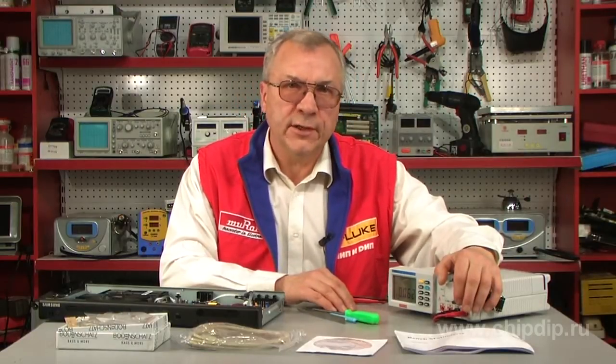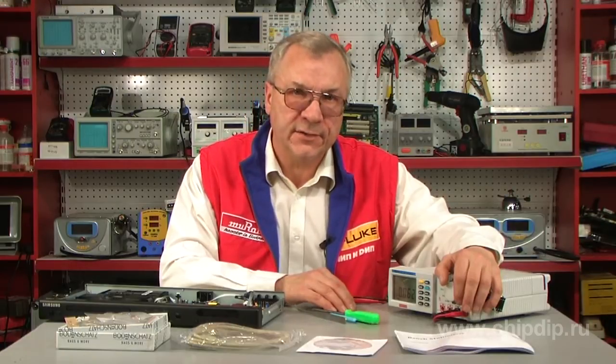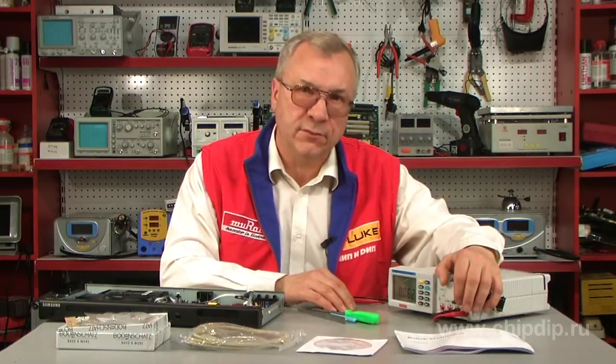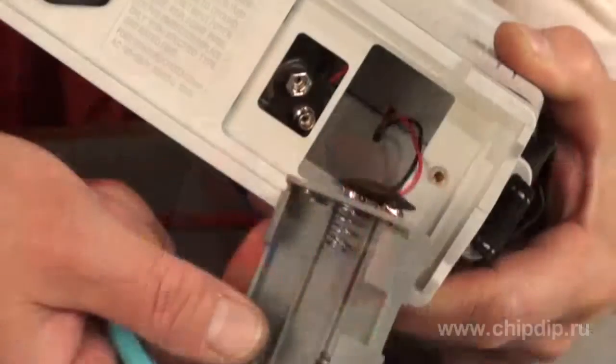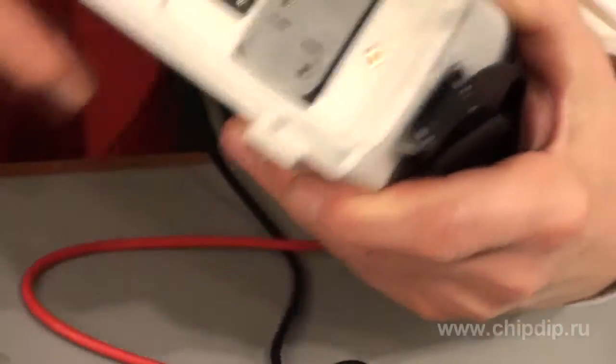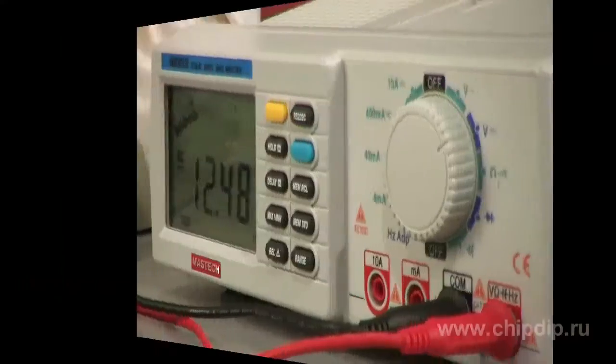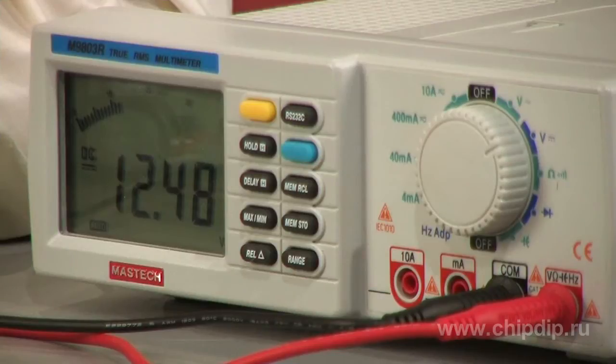The M9803R Digital Multimeter is a multifunctional desktop measurement system. This measurement device can be powered either from AC supply or a self-contained power supply, specifically from batteries. This makes the device highly portable and ensures its operation in any mobile condition. A shock-proof and water-resistant frame allows using the device in any weather conditions.